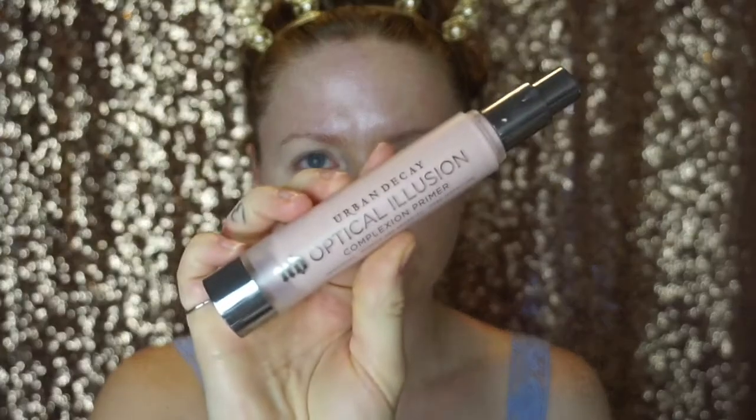I've already cleansed my skin and prepped it with an oil. I'm now going in with the Tarte Brighter Days moisturizer to illuminate and hydrate my skin. Next, I'm going in with the Optical Illusion primer by Urban Decay — taking a pea-size amount, rubbing it between my fingers to warm it up, and applying it to my T-zone to blur any pores. You really want to take your time to rub it in, otherwise when you go in with your foundation you'll see where you put it.